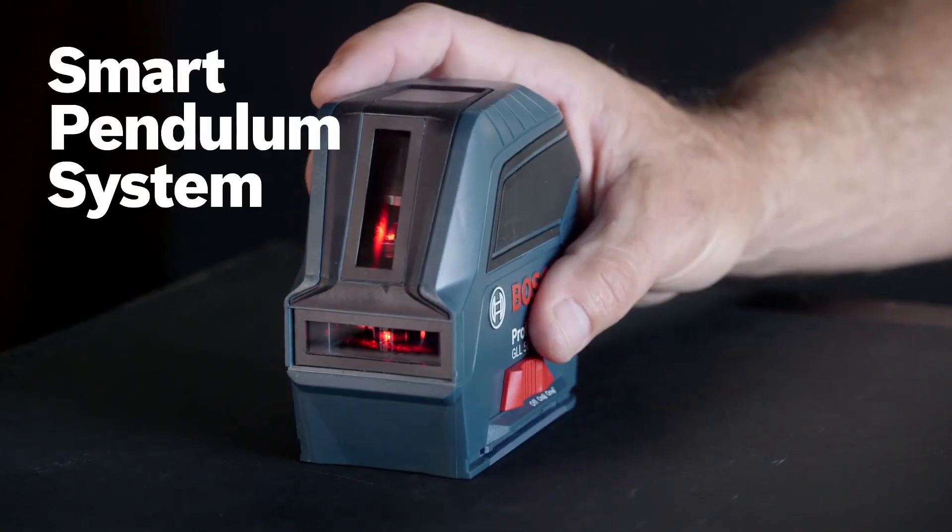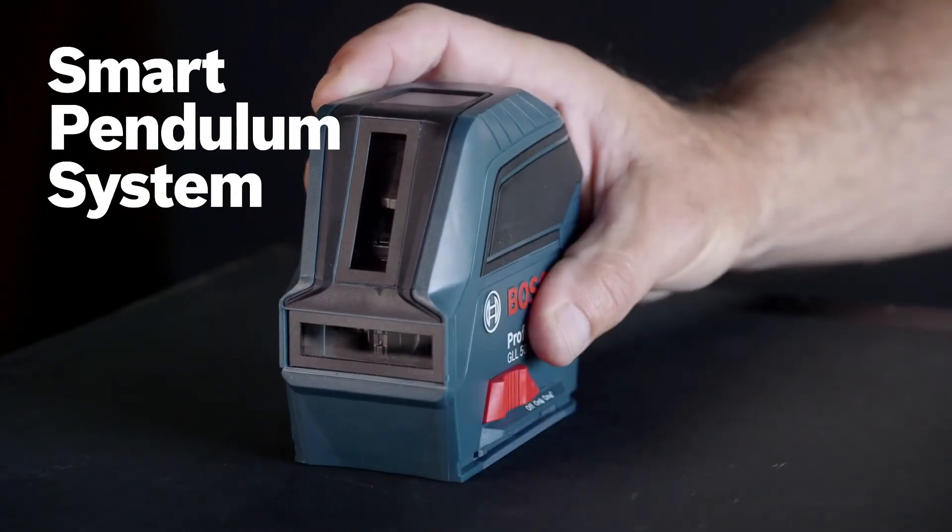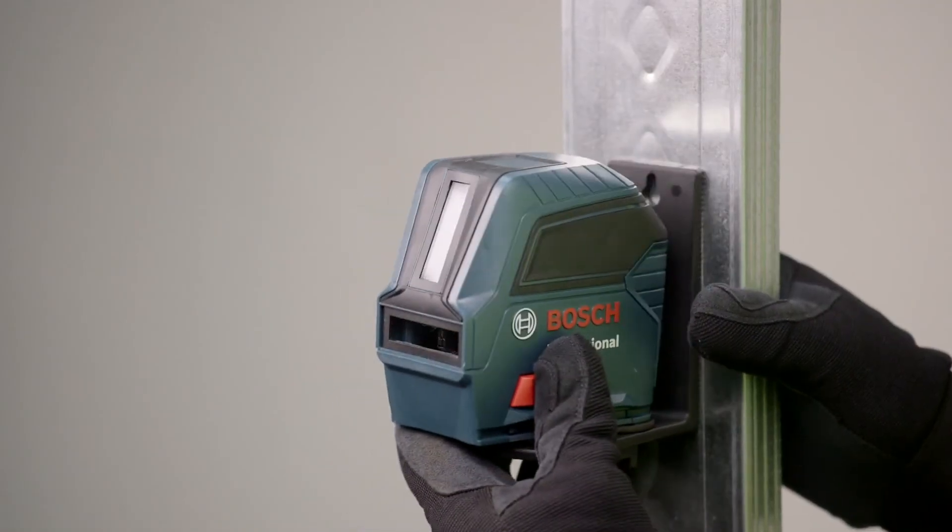The smart pendulum system self-levels and indicates out-of-level conditions. The pendulum locks when switched off so the tool can be safely transported.